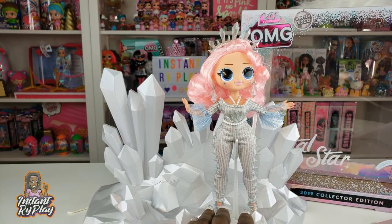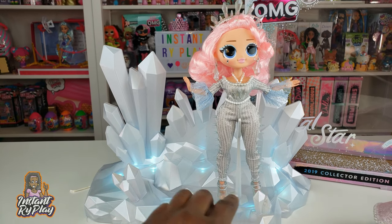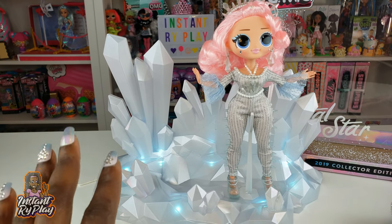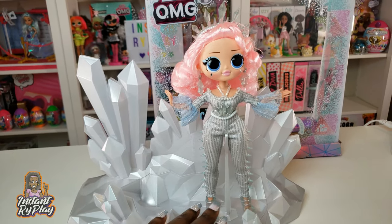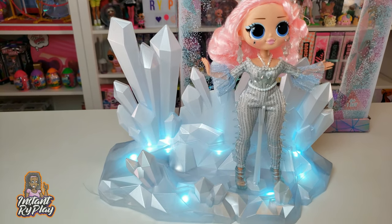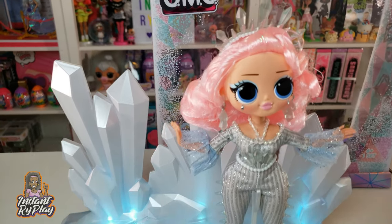You can press a button on the stand and it lights up, which looks really cool. I turned down some of the lights here in the studio so you could see what it looks like — isn't that awesome? I just love how that looks. Very very pretty.